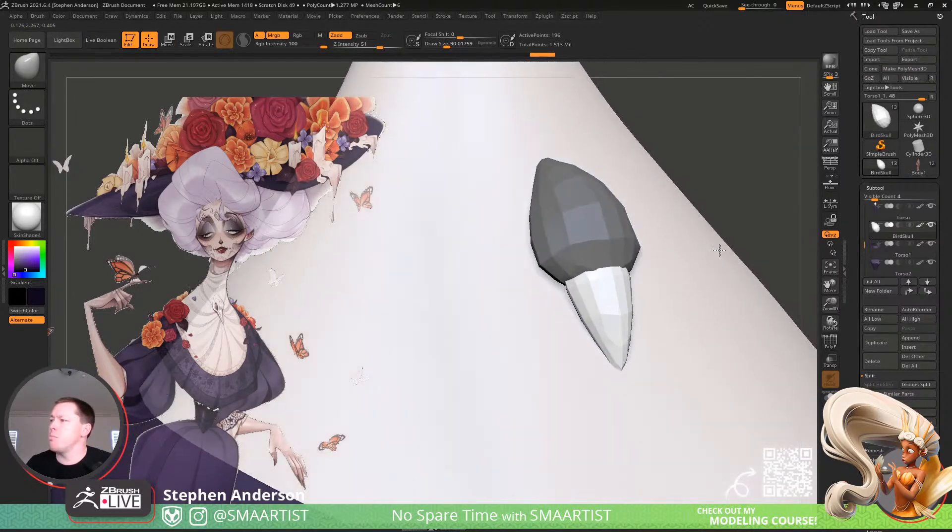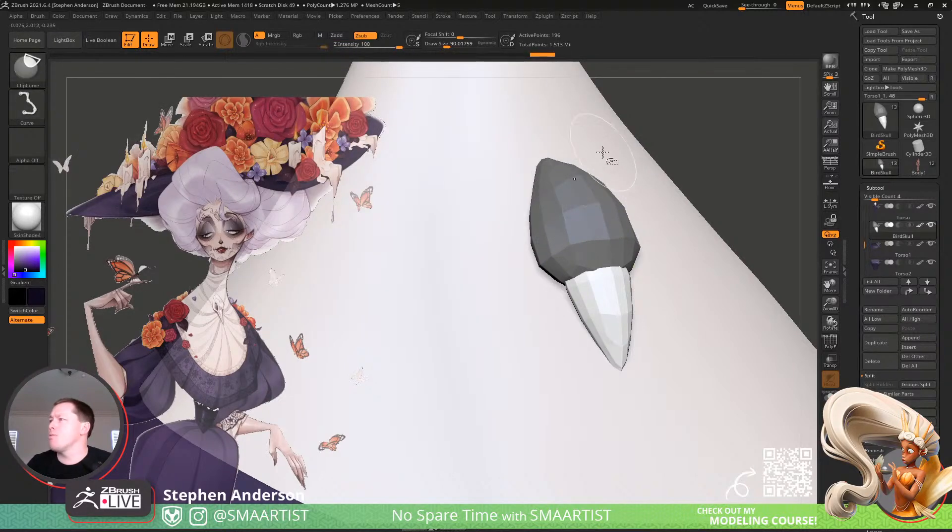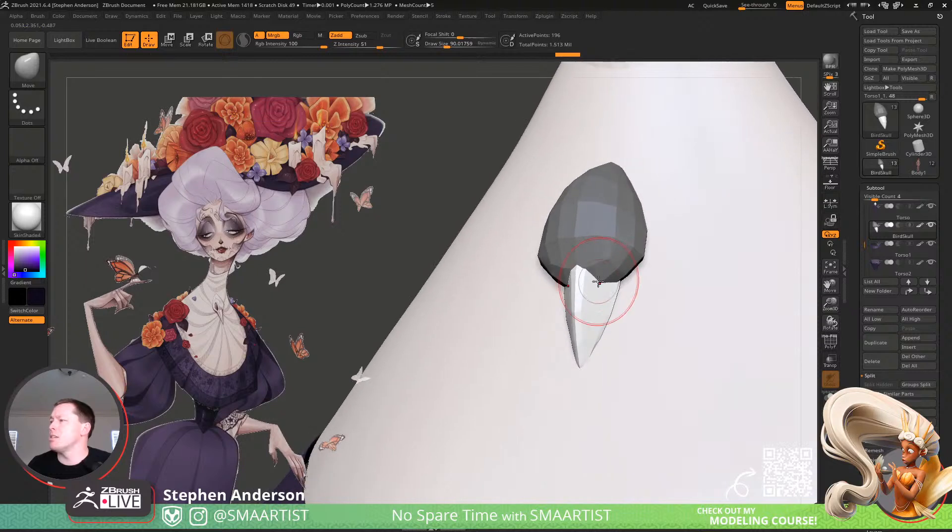We'll make this into the bird beak. It's not quite perfect yet, so let's grab this clip curve and clip that. Let's try this again because I do need it to be symmetrical — that should work out just nicely.